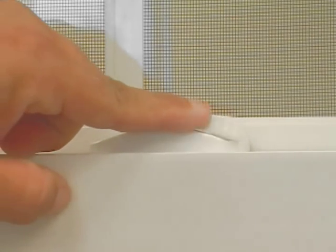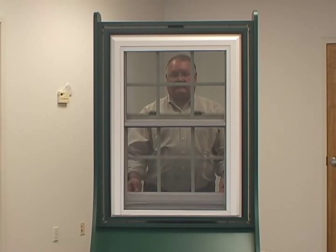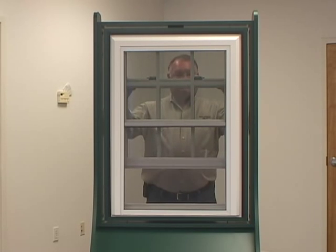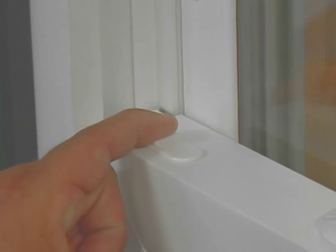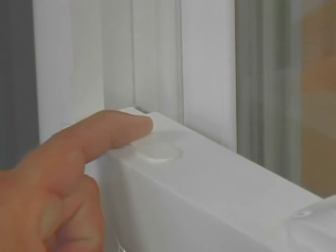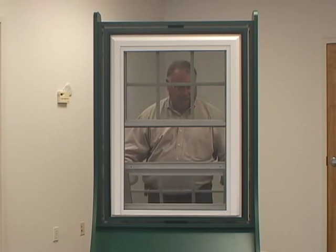To remove a full screen, you must first unlock the window and then raise the bottom sash a few inches. By placing your two index fingers on the two tilt latches that are located at the top of the sash on either side, pull latches toward the center of the window and tilt sash in.